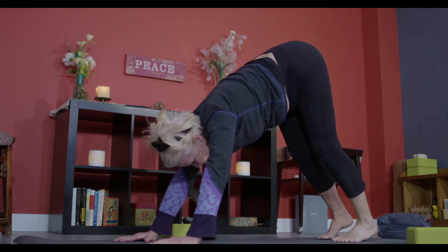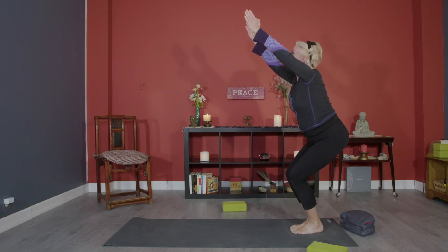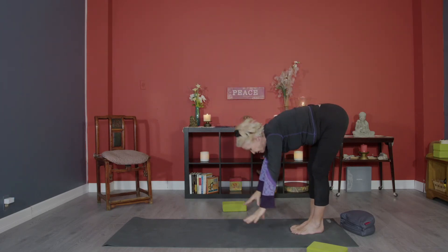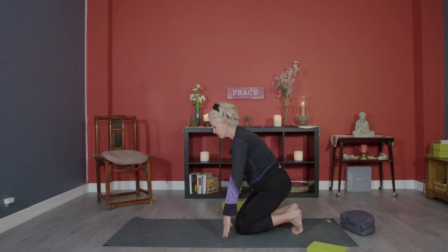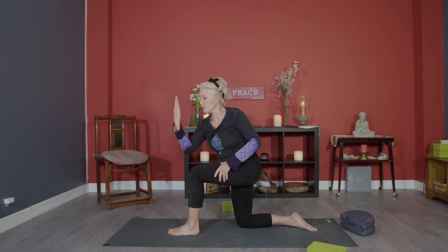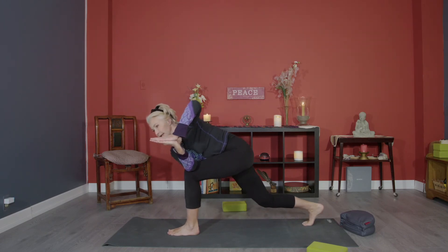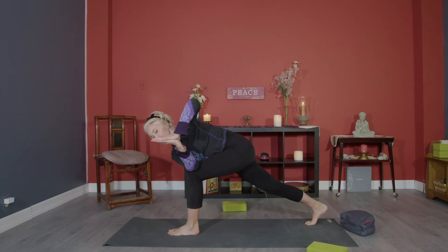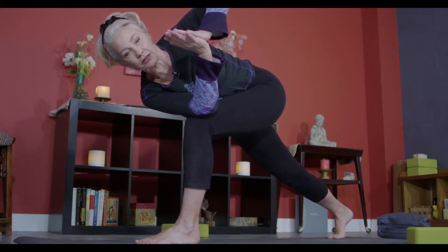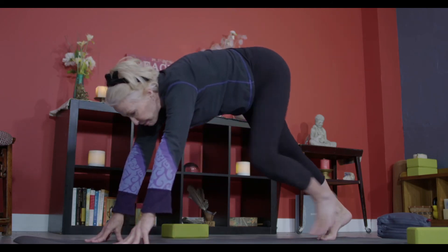Walk your hands toward your feet and come back into utkatasana — horseman's pose. Exhale forward fold, come down onto your knees, step your left foot forward with the knee over the ankle. Bring your right hand to the outside of your left knee, place the other hand on top in a mirror image, curl the toes under, and lift your back knee off the floor. We're strengthening as we stretch those 22 muscles that support the largest joint in your body — the hip. Then release and step back into down dog.